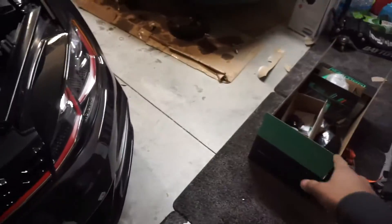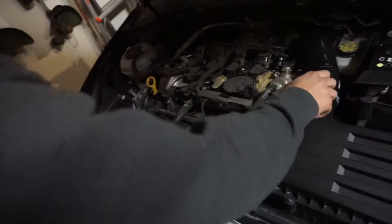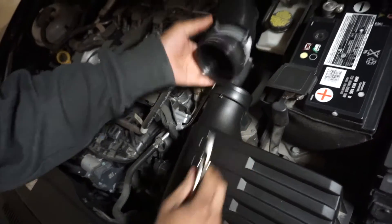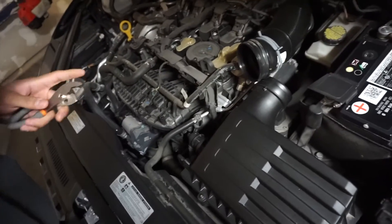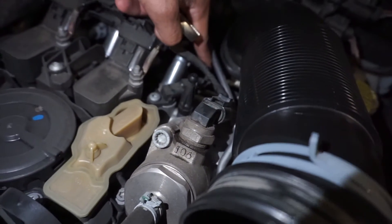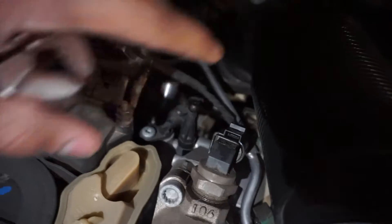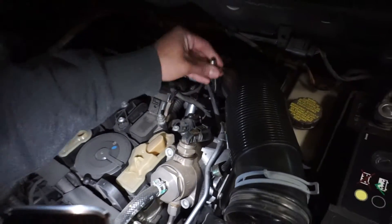All right, let's go ahead and start the install. We're going to take off these clamps — that slides off. Next we're going to take off the lower back of the turbo inlet, back here. There's a bolt — you can either use a 10mm socket or a flathead to take this off. This basically connects to your turbo inlet, which is part of your intake.